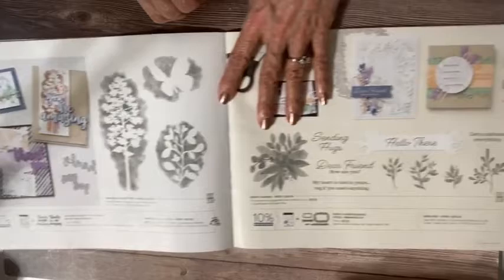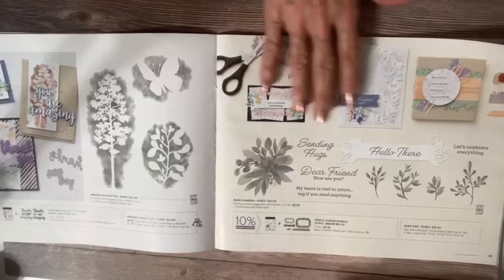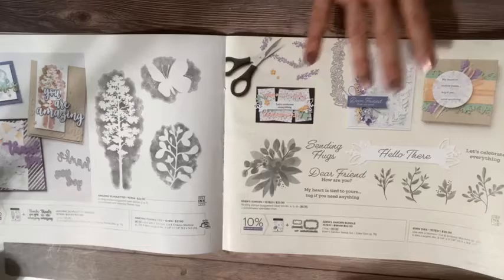This is our Eden's Garden, which we've had to play with for about two months now — a totally different look because of course the designer paper is no longer available. That was just for a limited time. I'm in love with this suite.